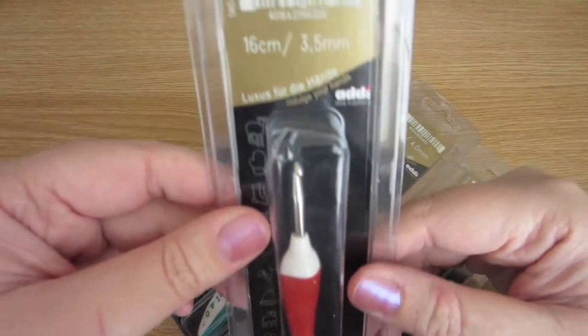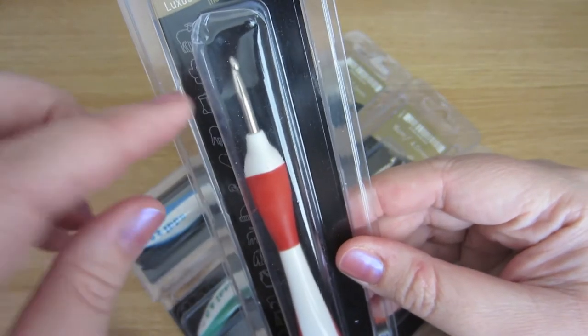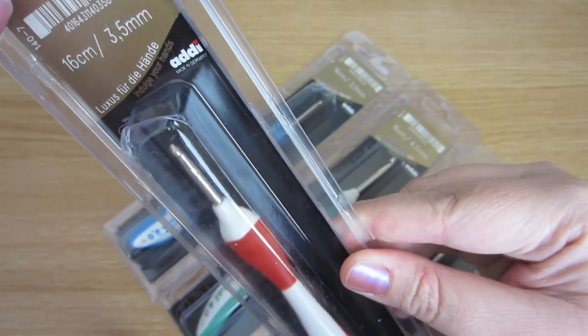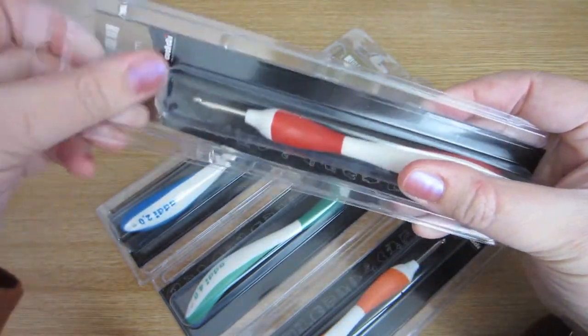They're German, and I have actually found them to be quite comfortable to use. I wanted to do a video on them because there are two ways of holding a crochet hook, and maybe you've looked at them before like I have and thought you didn't want to try them because it might not suit the way that you hold a crochet hook.